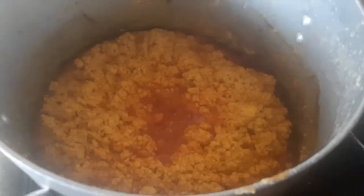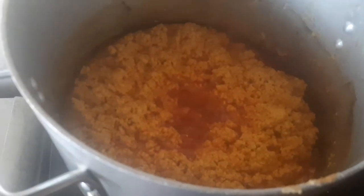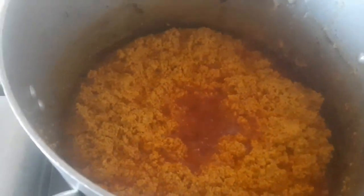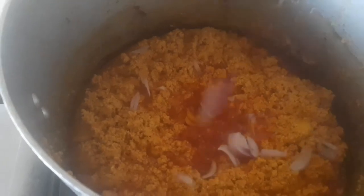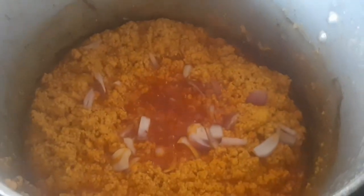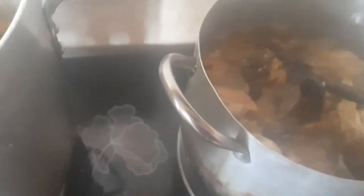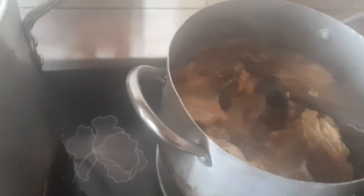Just because I like the aroma and flavor that onions give to egusi, I'm going to add just a little onion. On the other pot on the other fire, I've added my stockfish to my already steamed chicken and I've allowed it to boil for some time. I'm going to turn it off because I feel like it's soft enough — I don't like my stockfish too soft.